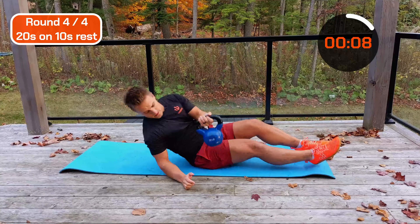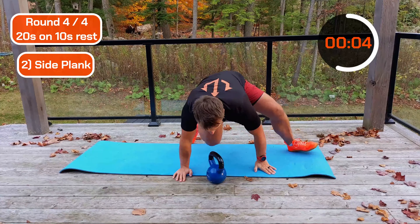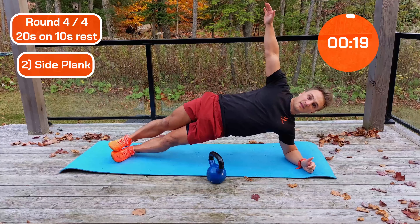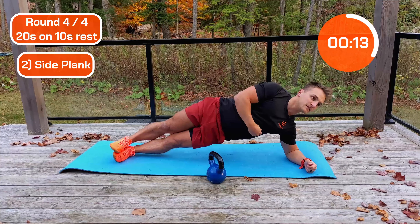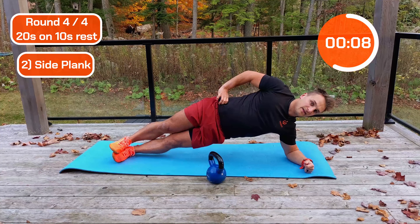Into that side plank. I'm going to swap for you. Let's do it — hold there. 20 seconds. The end is in sight. Keep this tight, rotate that hip. Lovely.